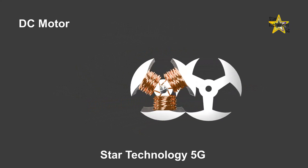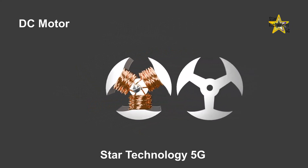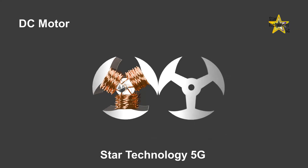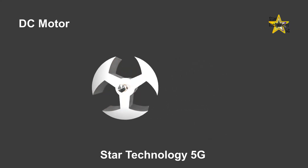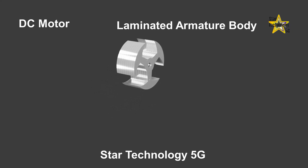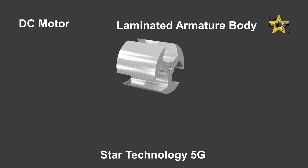Typically, armatures consist of a core made of a thin, laminated metal sheet. This metal sheet is cut into three segments in a T-shaped character, each segment 120 degrees from the previous. These laminated metal sheets are stacked together to form the armature's body. Each sheet is electrically insulated from one another with a lacquer coating. This construction allows for the creation of a magnetic field essential for the motor's operation.